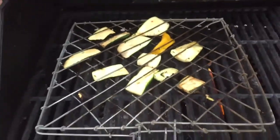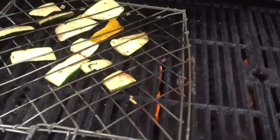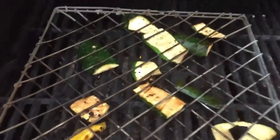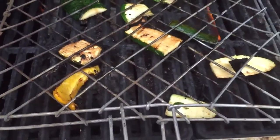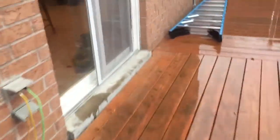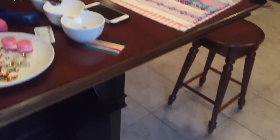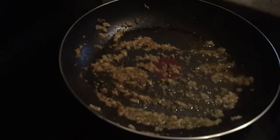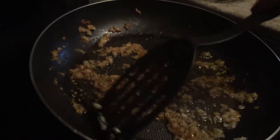Ready? Here we go. It smells so good, you're gonna need to throw all that stuff in there.